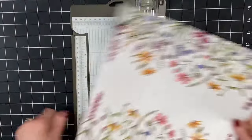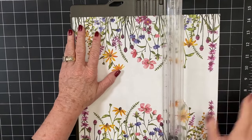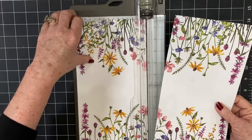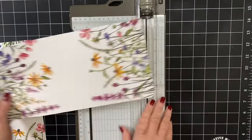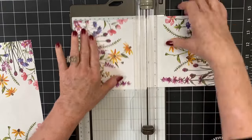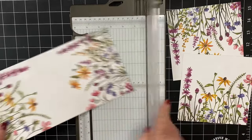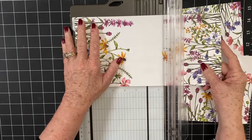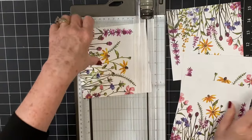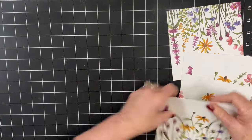Put it in the middle right at six inches and go ahead and slice. Now you have two pieces. Now we're going to turn this landscape and we're going to cut this six inches as well. So now we have two pieces. We're going to do the same to this strip. Cut it down to a six inch square and now we have four squares.